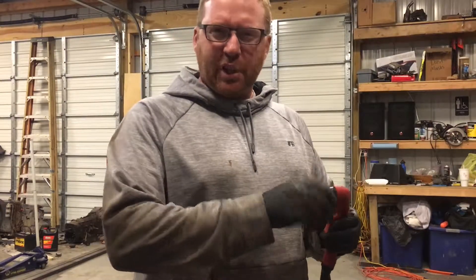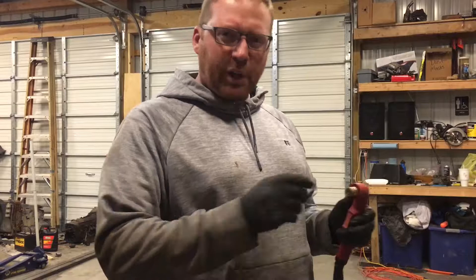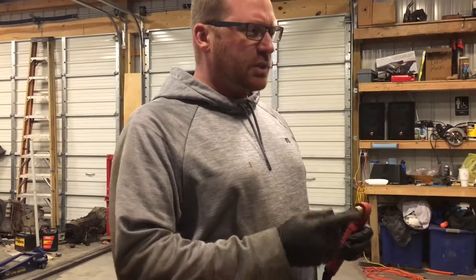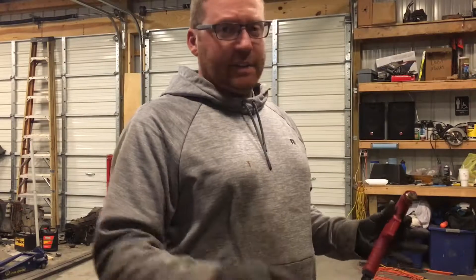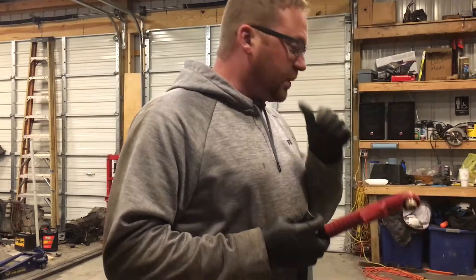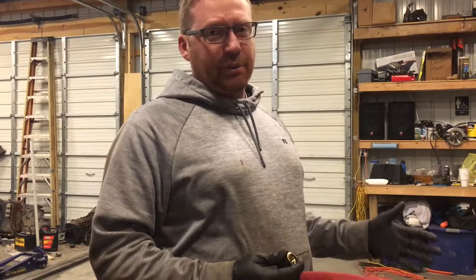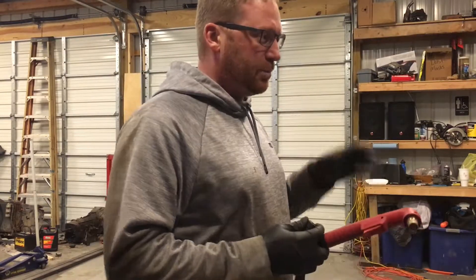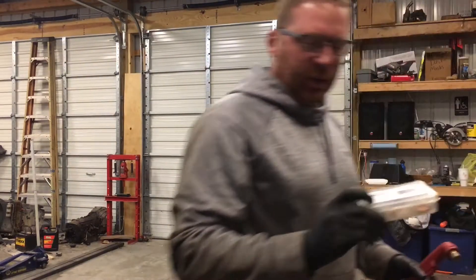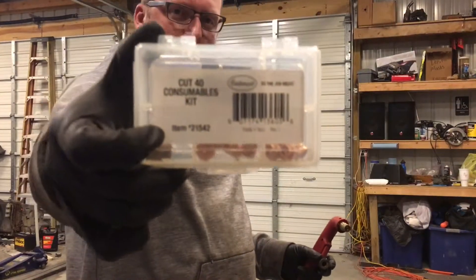Obviously if you saw the last video of Steven's trailer — if not, I'll put it up here — we burnt through the consumables on it. I can't tell you how much I've cut with this thing. It's been a ton of material, and a lot of stuff it shouldn't have even cut, it has been put to work on. So I ordered a consumables kit — that one there.